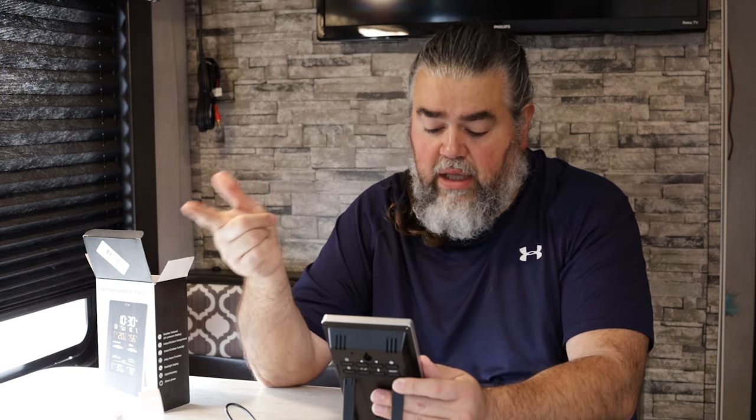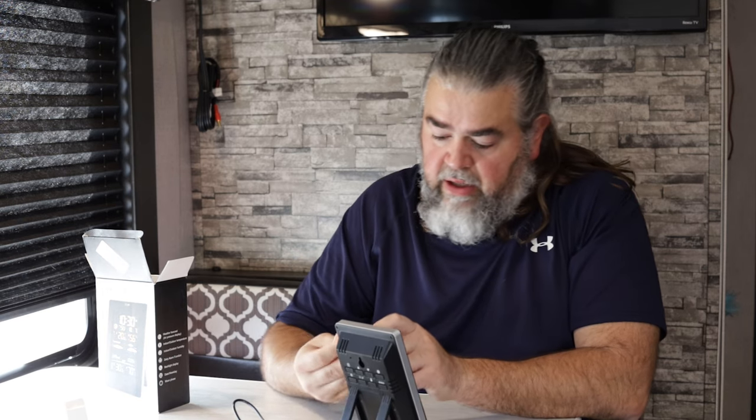It also gives pressure readings — we're currently at 29.5. Based on pressure, humidity, and temperature it can do a 12-hour weather prediction. I'm not exactly sure how long it needs to gather data before making predictions, but I'm very curious to try that out and report back. It would be pretty cool when we're isolated and this thing says 'hey, I think it's gonna rain in two hours.' We'll see how reliable that is.